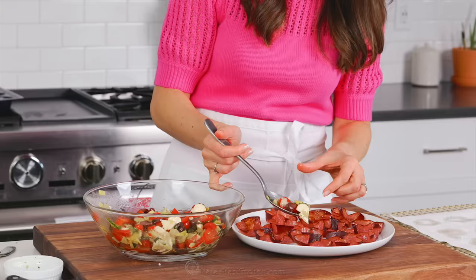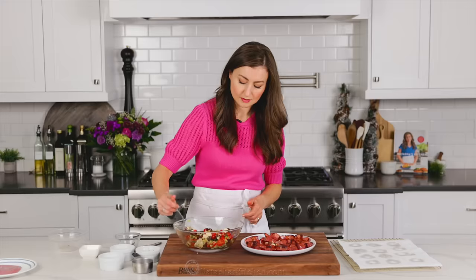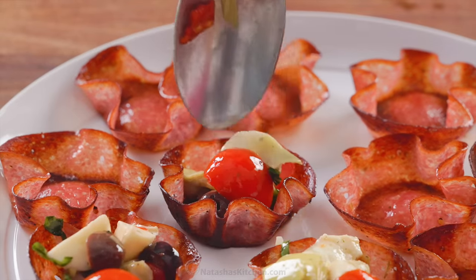Divide the filling evenly between your salamis — it should be about a heaping tablespoon in each cup. This is where you'll be really glad you used four-inch salami slices. Anything smaller and it's impossible to fill.